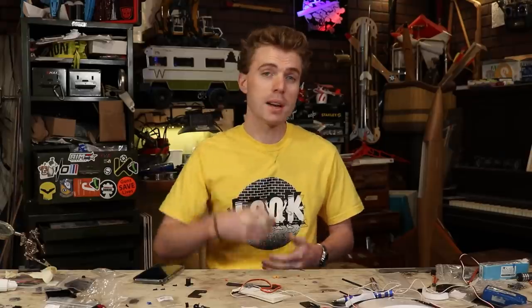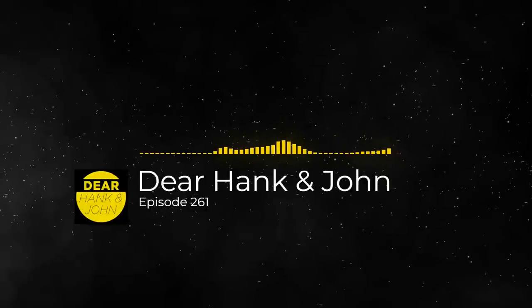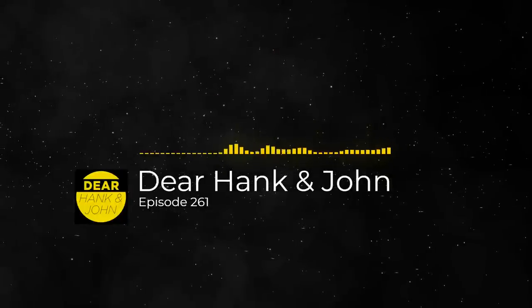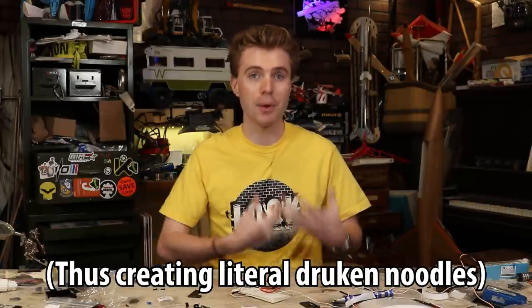On a recent episode of Dear Hank and John, a viewer wrote in to ask whether you could prepare noodles in any liquid other than water. There are two liquids I could come up with — there's oil, but I'm more interested in the ethanol question. In theory, if you can boil ethanol, you would be able to prepare pasta inside of a vat of ethanol.